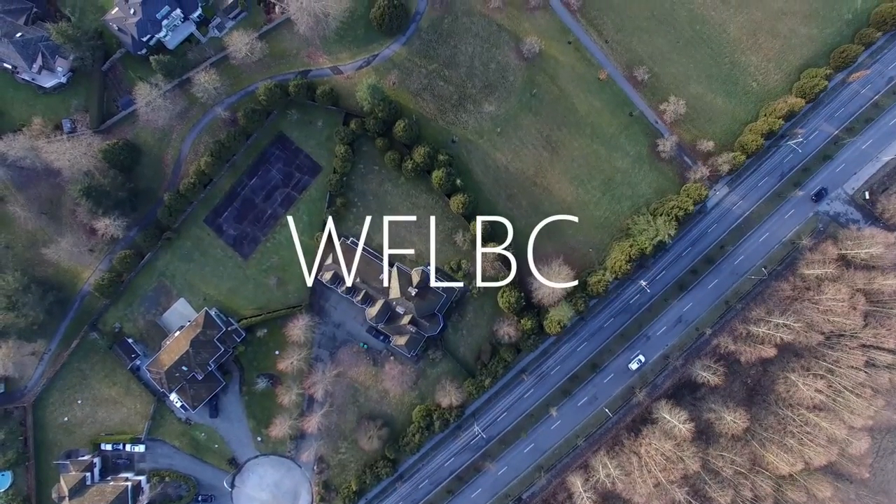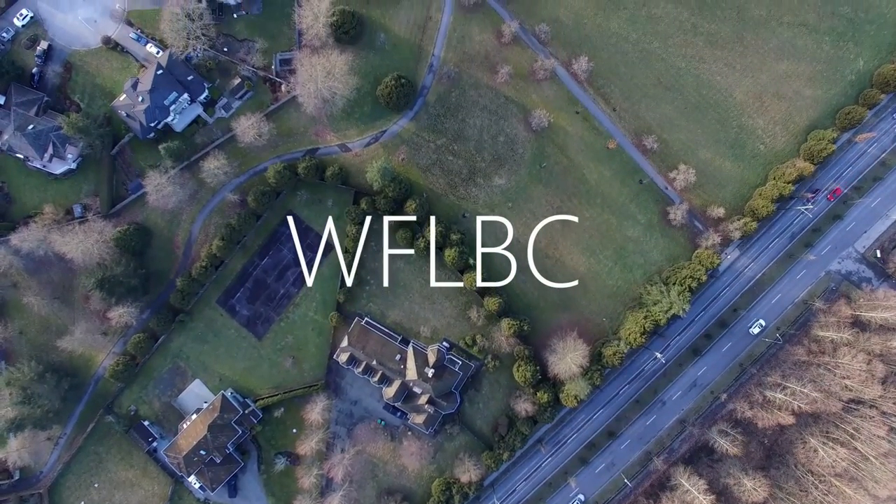I got sent a really interesting product that's part of a Kickstarter that's live right now — I'll link that below. Just as a disclaimer: I was sent this product for free, I didn't pay for it, but I'm not being paid to give it a positive review in any way, so take that for what it's worth.